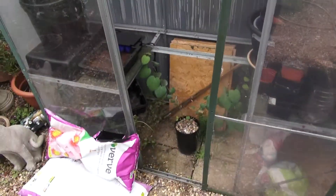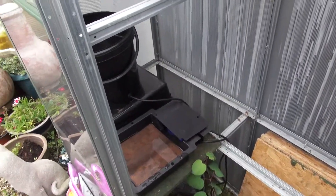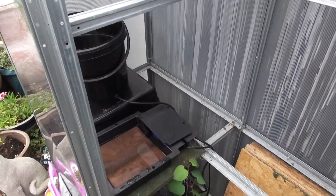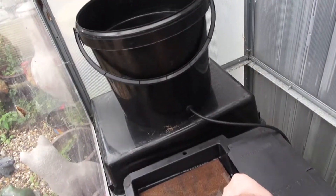We just repotted this. At the bottom there is a two-inch layer of just clay pebbles and the rest is that mix. So the roots don't get too wet — instead of using gravel we just use that. The actual unit is called an Autopot and we bought it from Growwell Hydroponics. We're not getting paid to say that. The bucket's been repurposed into a reservoir.